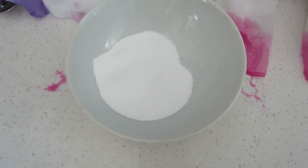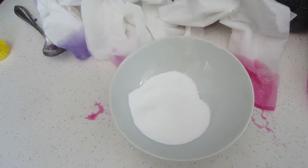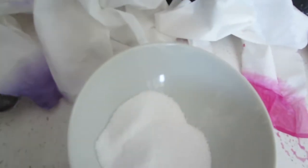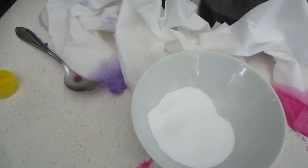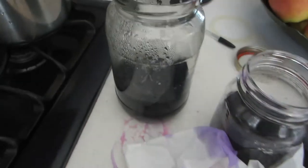I have my washing soda here. The recipe that I looked at said to put two parts alum, one part washing soda. Some recipes say I need to dissolve the washing soda, but that sort of ended in disaster, so we're going to avoid that. I'm just going to divvy this up — this is two tablespoons — between these jars here.